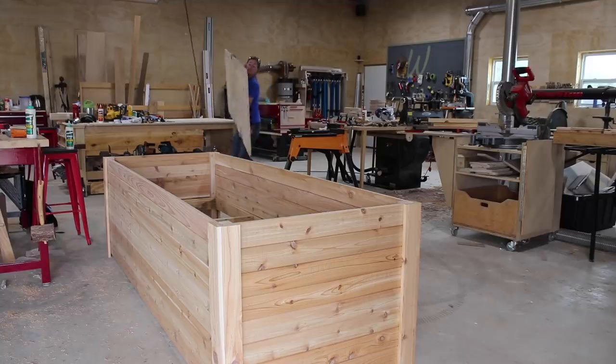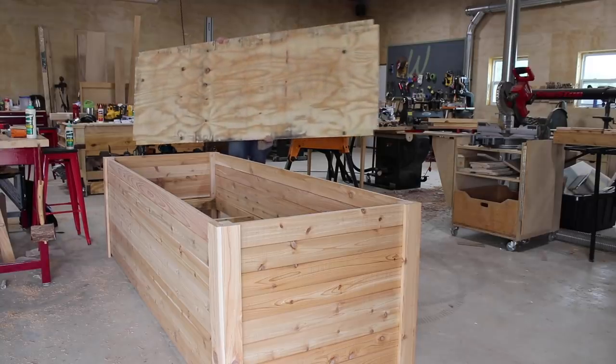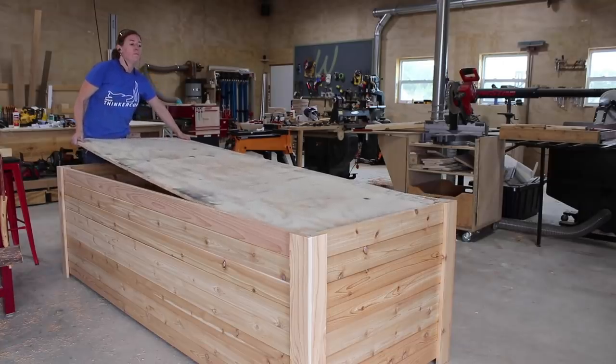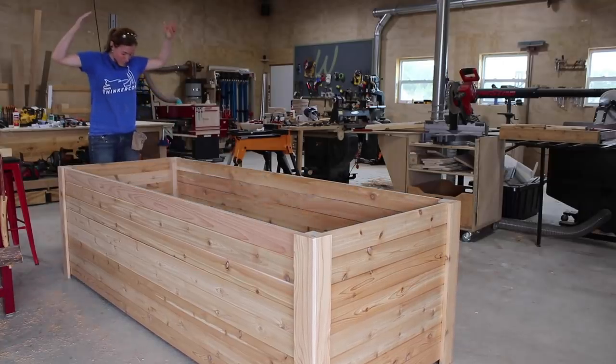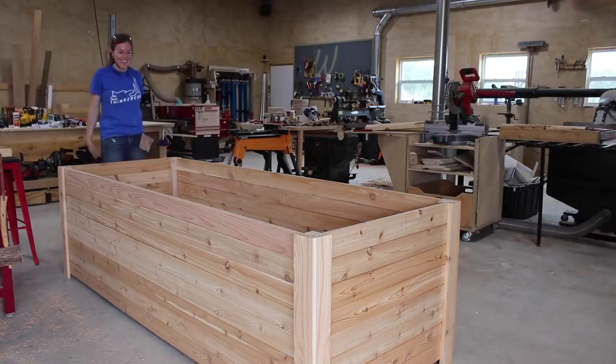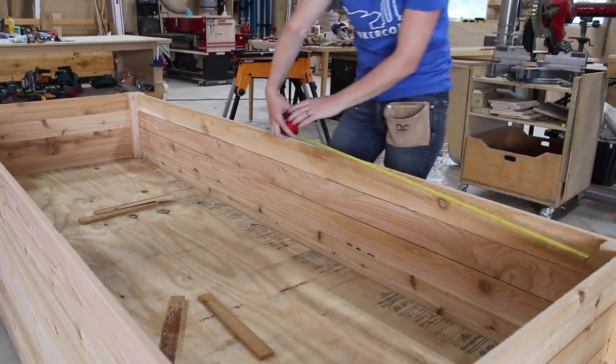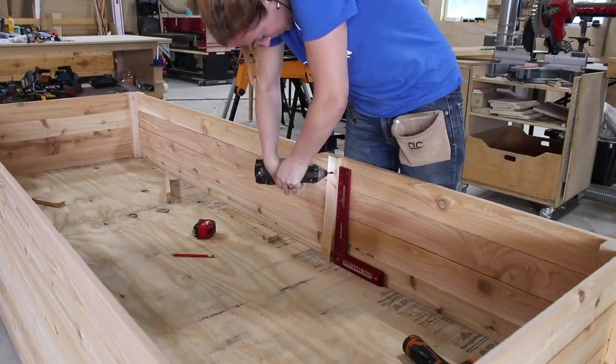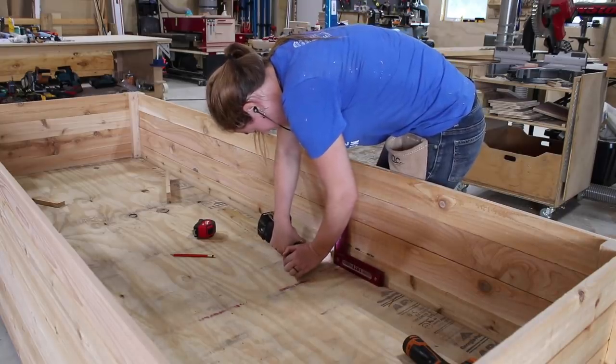Let's move on to adding a deck. I'm going to be lining my planter with a pond liner, so I used plywood — though if you're not lining yours, a slatted design for the deck is another method. After cutting my deck to size and cutting the corners to compensate for those corner posts, I dropped it in place. With the deck in, I next added some intermediate bracing on both long sides of the planter to prevent them from wanting to bow out.